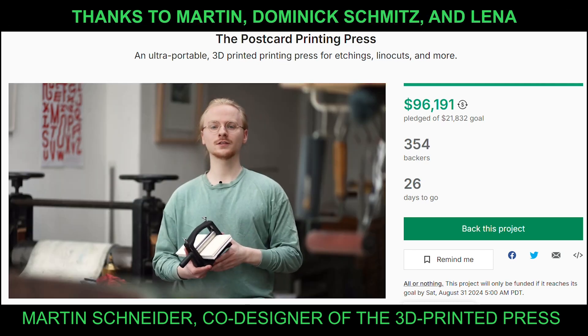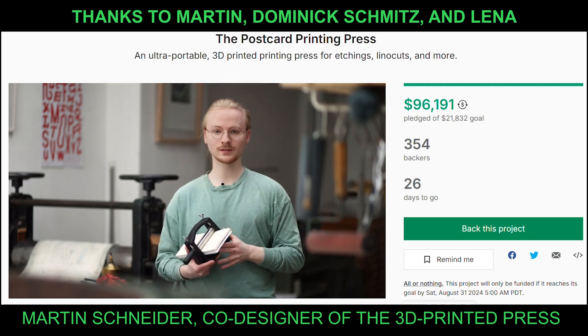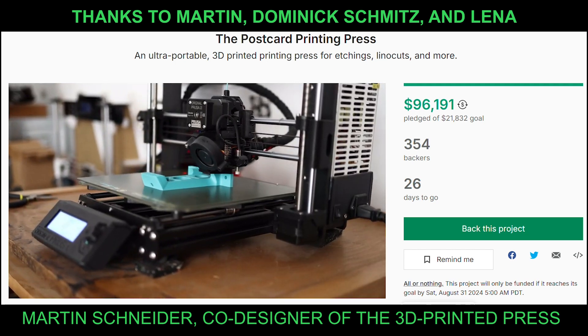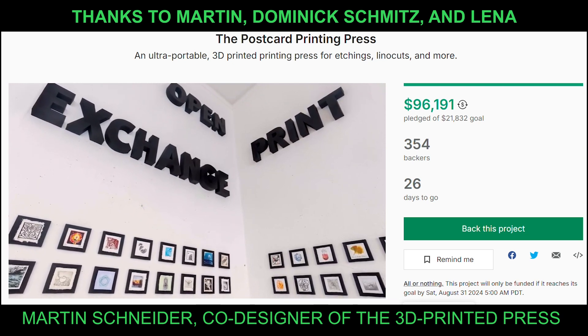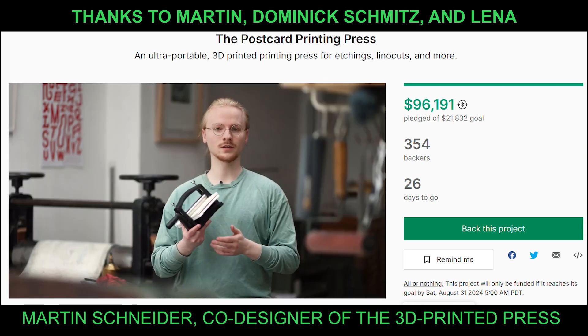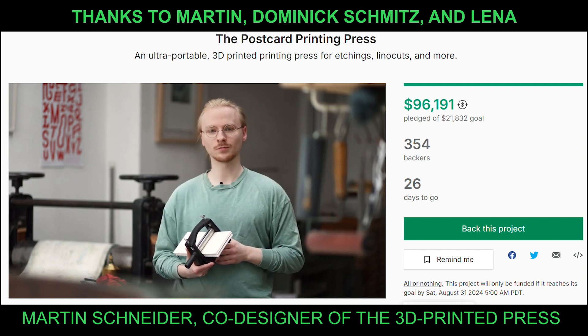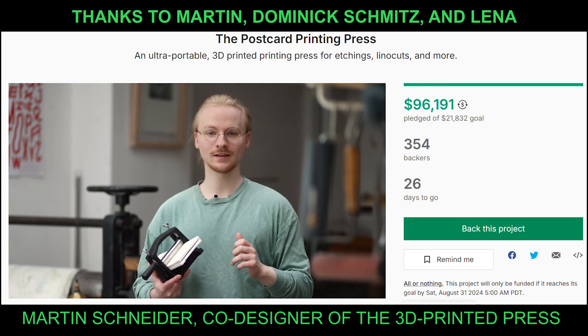Just like five years ago, we are really excited about every single one who participates — whether you 3D print a small press yourself, take part in our international print exchanges, or back this Kickstarter and order one of these new presses. You are what keeps this project going. Once again, thanks for being with us and happy printing.